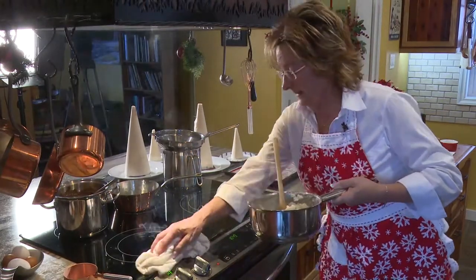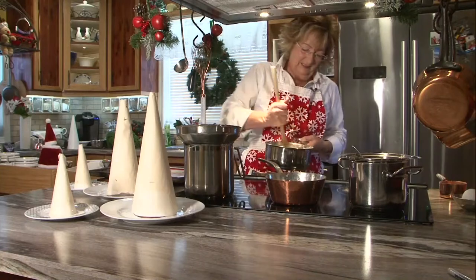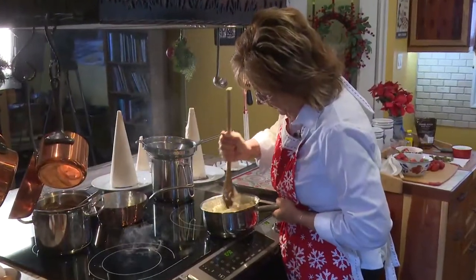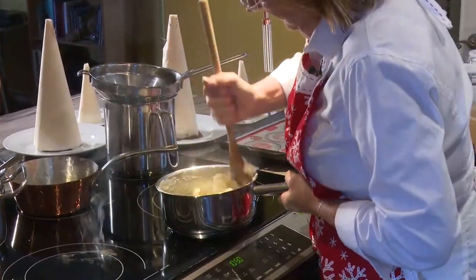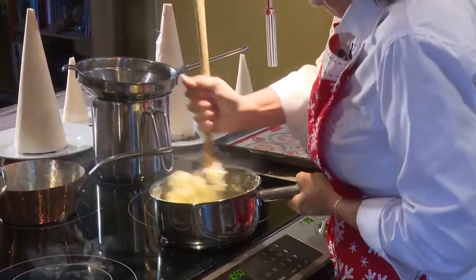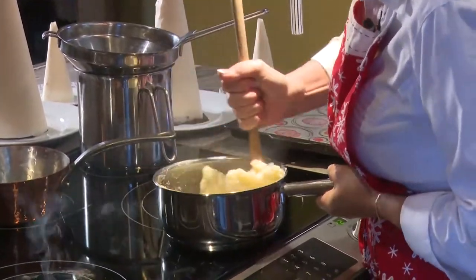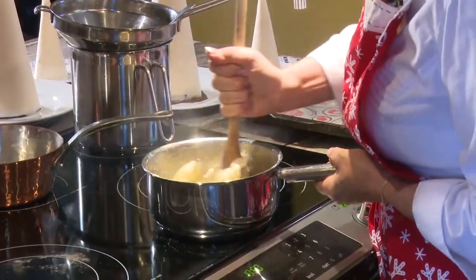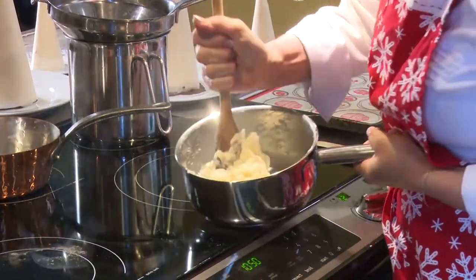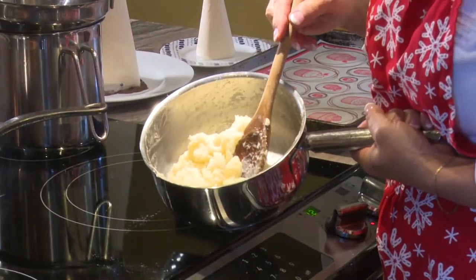Easy clean up - messy cook! You can see it's all coming together really well but you've got to keep stirring it and it's going to have to come away from the sides. Then I'm going to have to let it sit for a few minutes because it needs to cool before you add the eggs - you're going to have to beat eggs into this. You see how it's become a cooked kind of paste?